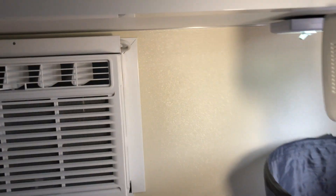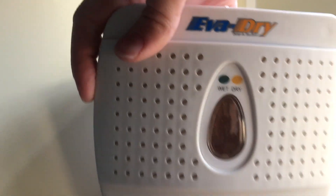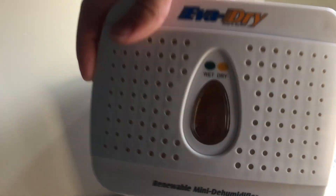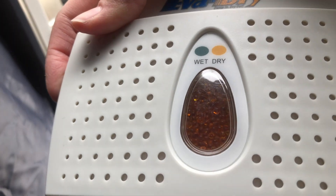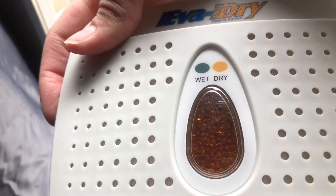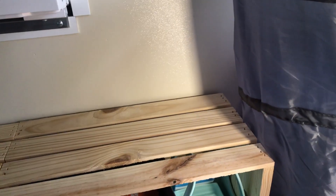On the shelf, we've got a moisture absorber called an Evidry. It uses no electricity or batteries. When the crystals turn greenish, you know you need to plug it in and it dehydrates itself. We just wanted to keep moisture out of the camper.